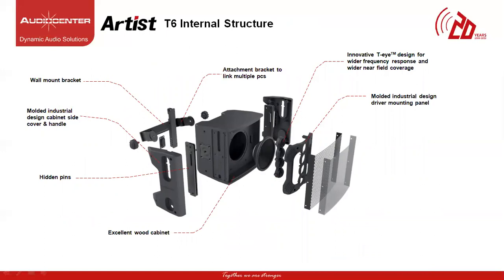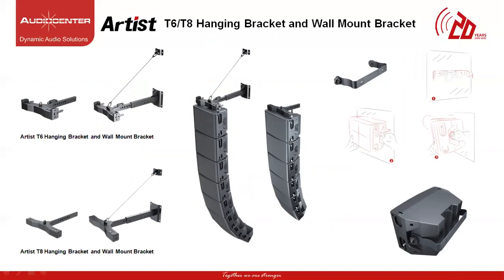Let's look at the internal structure of the T6 and T8 speakers. The cabinet is made up of high humidity and high density wood. The 6-inch and 8-inch drivers are placed in the center of the cabinet along with four high-frequency 1-inch soft dome tweeters mounted on a TI waveguide placed in front of the low-mid drivers. The molded industrial design side panels hide the locking pins along with the C bracket to link multiple cabinets together. A single C bracket can be used to install the T6 and T8 speaker as a standalone speaker for fixed installation, and the T bracket can be used to hang speakers in a line array formation and can also be mounted on a wall for more secured installation.